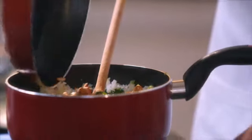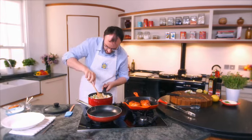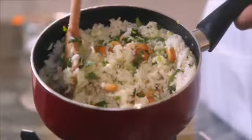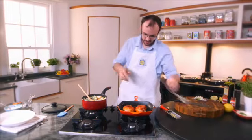Look at that rice, absolutely brilliant. You can serve this instead of chicken — you can serve this on its own. So let's give the rice a good mix. Can't wait to turn this lovely chicken.